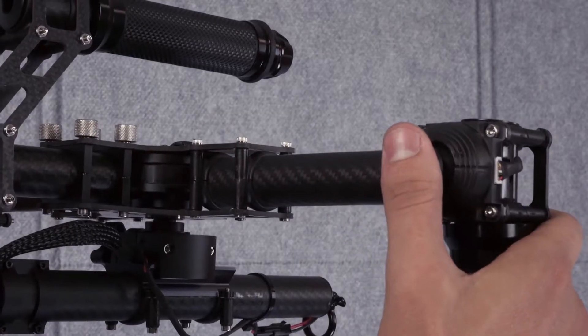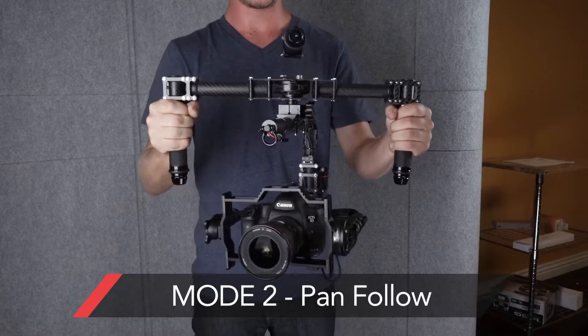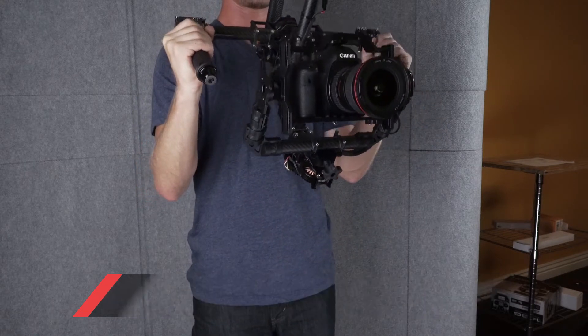Second mode, I hit it twice. That's pan follow. So you can see it's going to follow just pan movements, not the roll or the tilt.